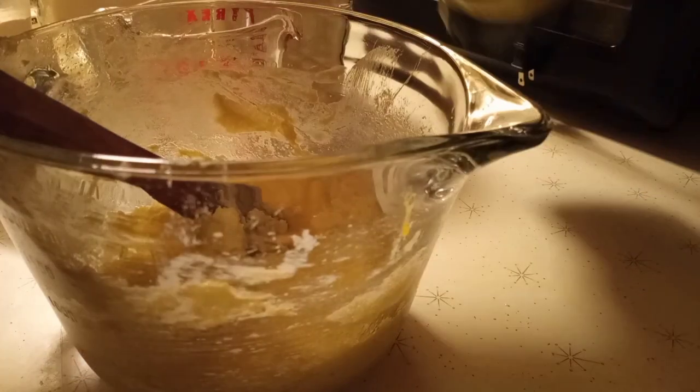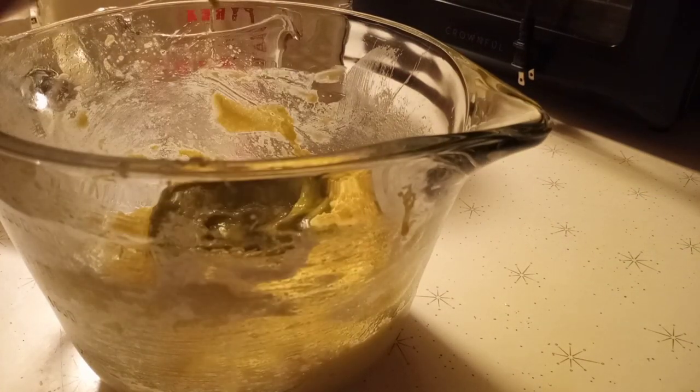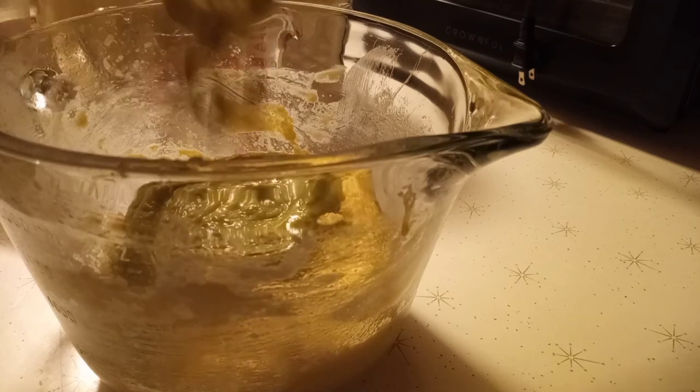Then we're gonna add our sweet peas - the pureed sweet peas. This is one can and you have to use the blender to make it into a really smooth puree. Then just mix them all together.